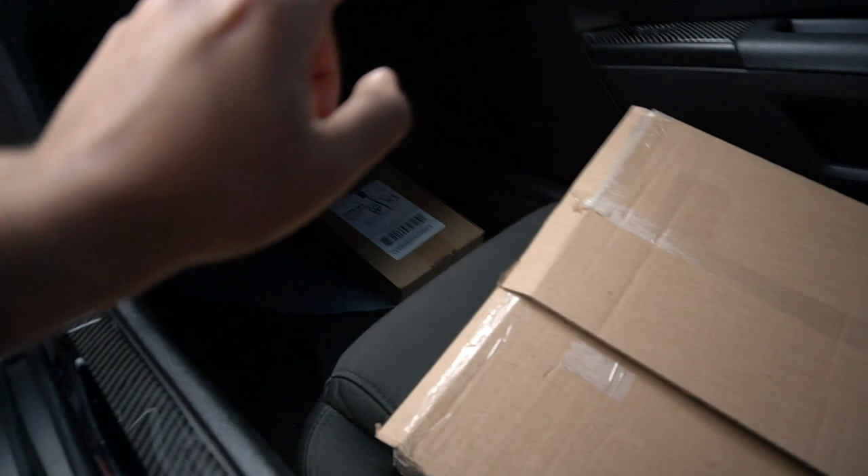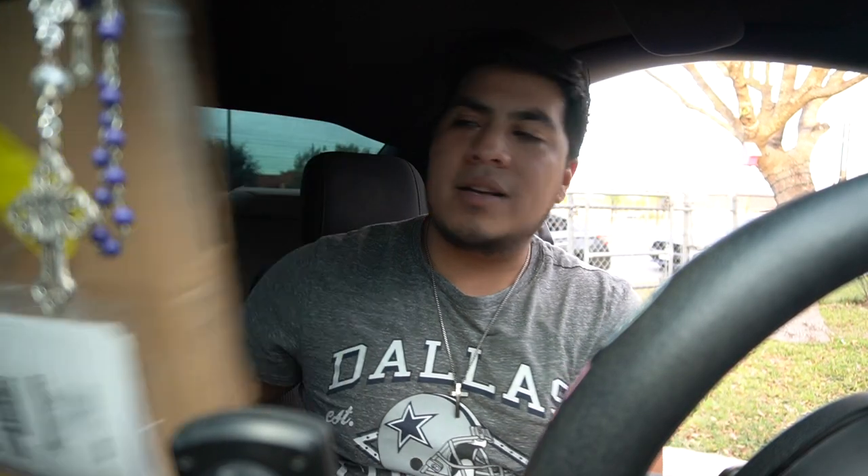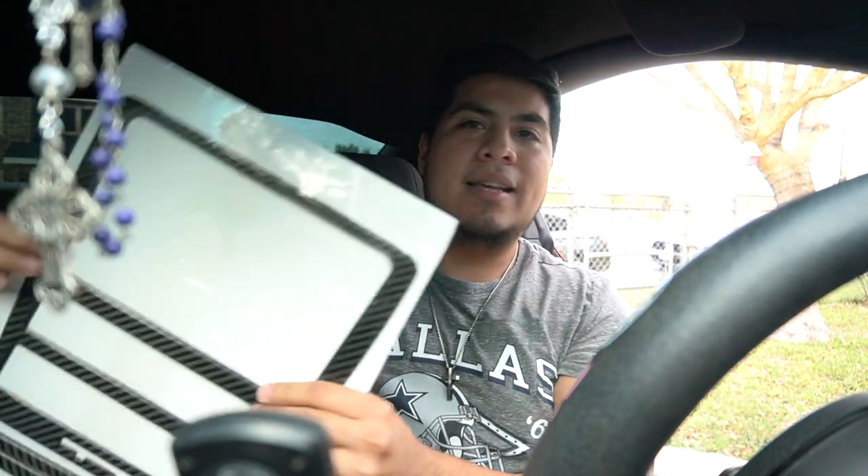I got two things in the mail — this box right here and this box right there — and they're both from Dyna Performance. I actually want to see what's the big deal about Dyna Performance; everybody keeps talking about them and hyping them up so much. When it comes to packaging, it's just a normal box. I did open it just to see everything came in right, and it's right here.